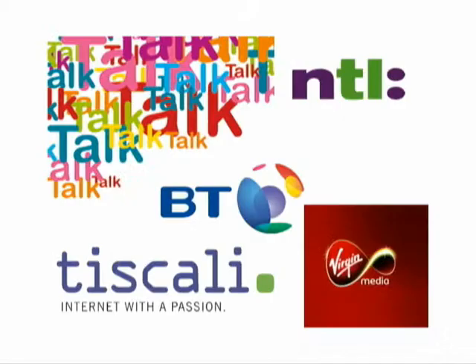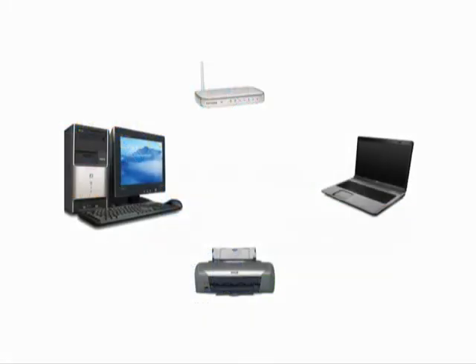Setting up a small wireless home network. The equipment required for this is a broadband internet connection, a compatible modem, one or more PCs with built in wireless capabilities or a wireless network adapter, and a wireless router.